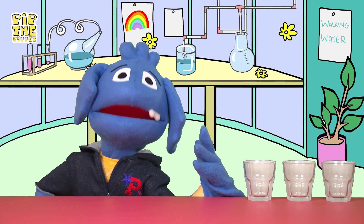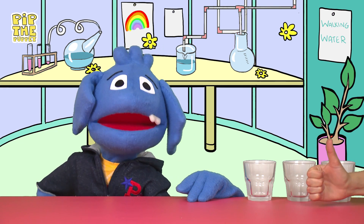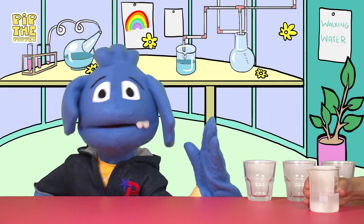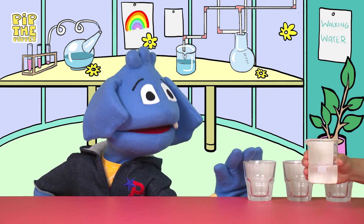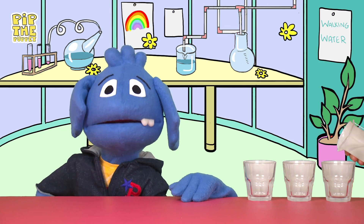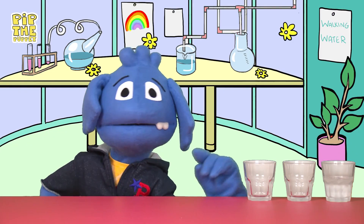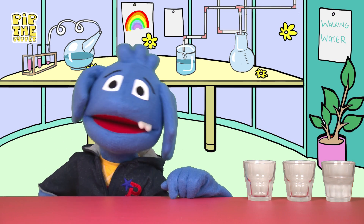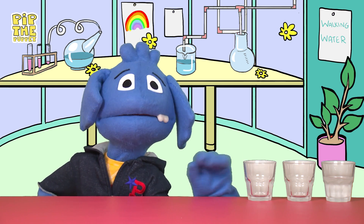But with our walking water experiment there's not much you can do with empty glasses, right Helping Hands? So what else do we need? Of course — water! We can't make walking water without water. Silly Pip. So let's pour some water into the glasses. Now here's where you have to be careful and you can always get an adult to help you, just like I've got Helping Hands to help me. Add water into the two outside glasses but leave the middle glass completely empty. Filling the glass about halfway is the perfect amount of water for our walking water experiment.